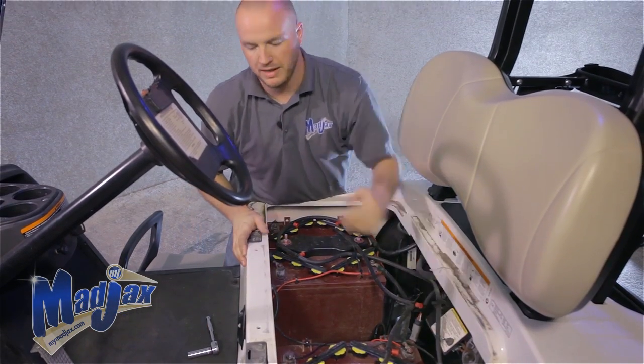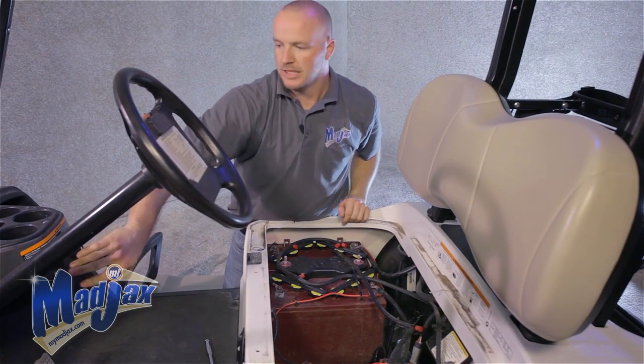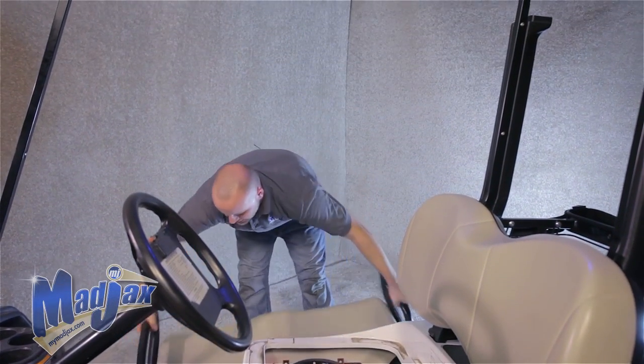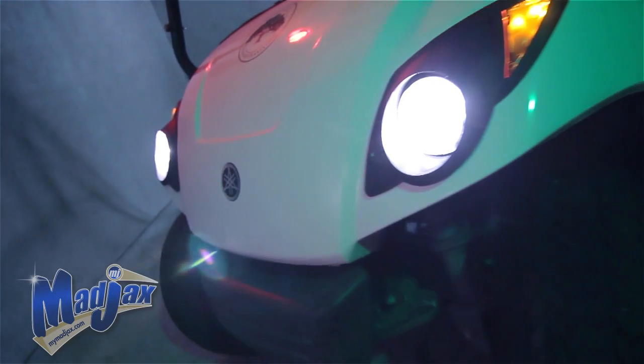Once you have that hooked up, you can put your cart back in run, switch on your push-pull switch, and everything's working. Reattach your seat cushion, and now you've successfully installed your Mad Jacks Yamaha Drive Light Kit.